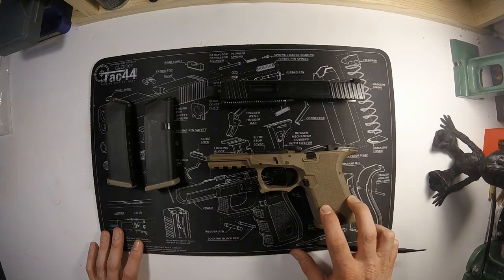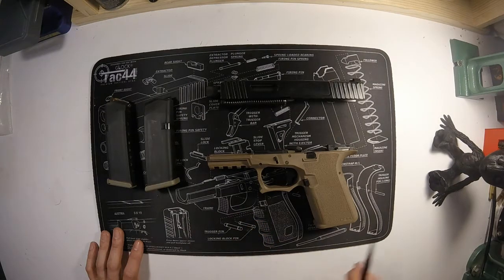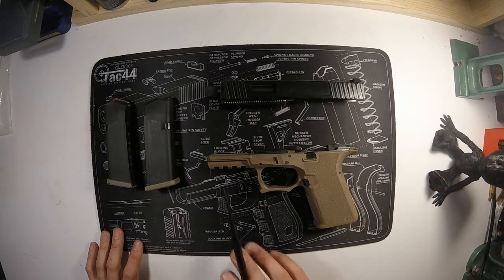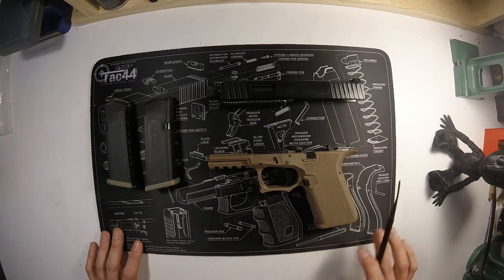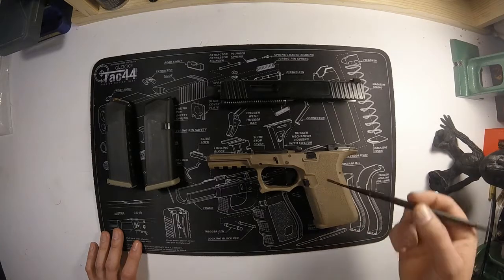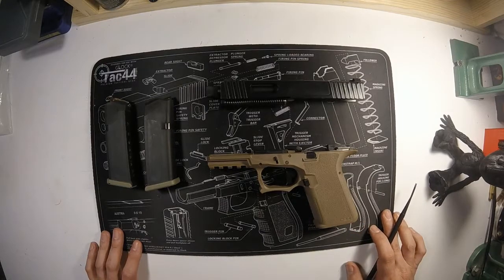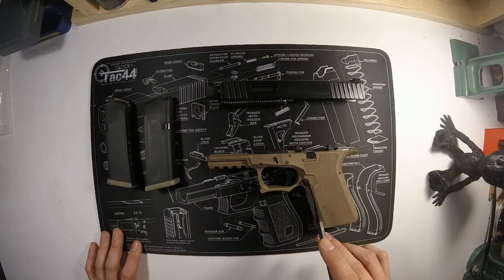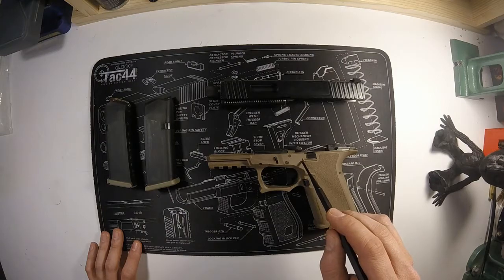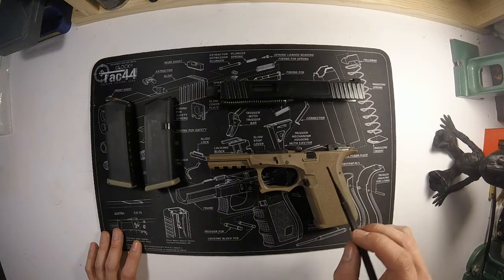So what are the advantages of a Polymer 80 frame over an OEM? First is the accessory rail — this is a full Picatinny rail, so any accessories you would mount using a Picatinny system can go on here. With a Glock frame it's a single cut, so a lot of flashlights have to be Glock-specific. This is also double-undercut from the factory, which is really nice — it makes it fit your hand very well, and for a compact firearm it feels more like a full-size. It's also cut out to allow lower-profile magazine releases, and there's a raised piece here that helps keep you from accidentally hitting the release.